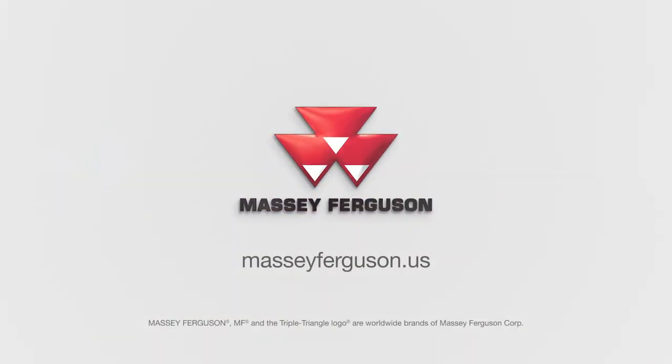For more information on the 1300 series disc mower conditioners, please visit your local Heston by Massey Ferguson dealer or go to masseyferguson.us.